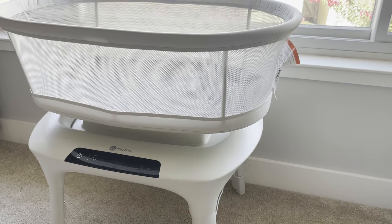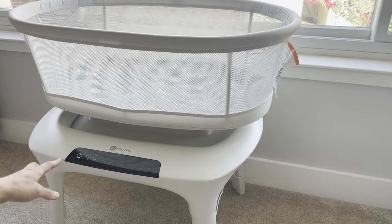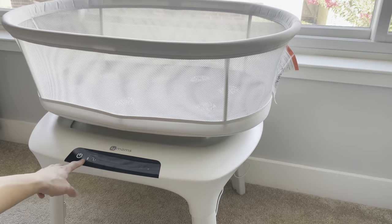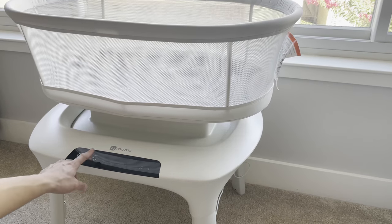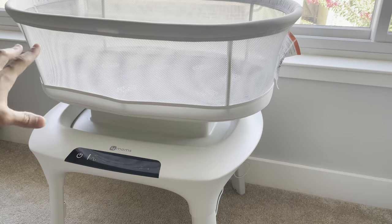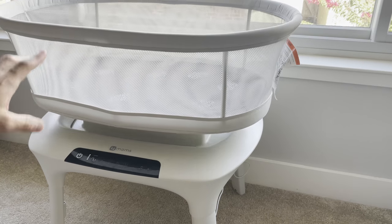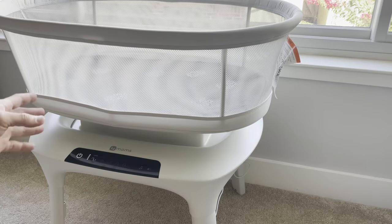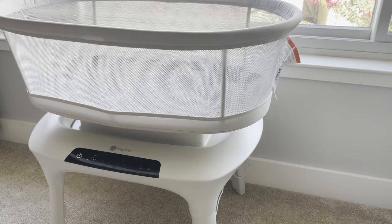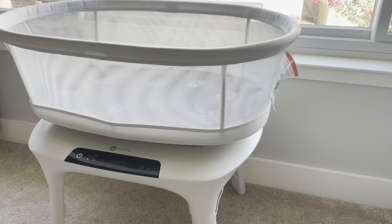The first mode is car ride — the bassinet moves side to side and up and down. You can increase the intensity by tapping the button again; it goes up to level five. The highest level moves quite a lot faster. Typically we don't go that high — at nighttime we usually use level one or two at most.